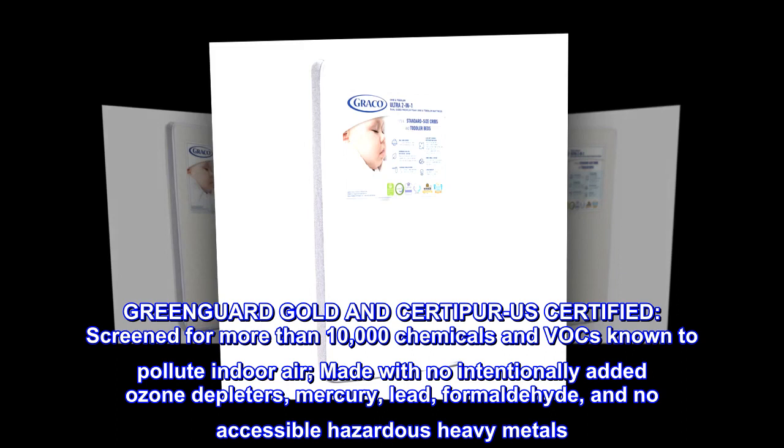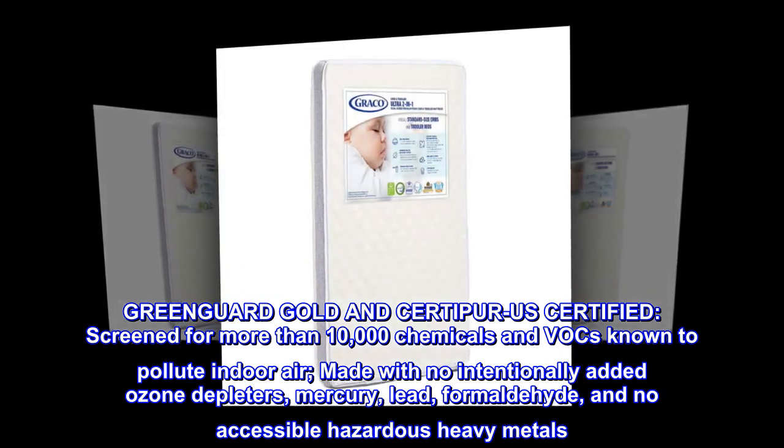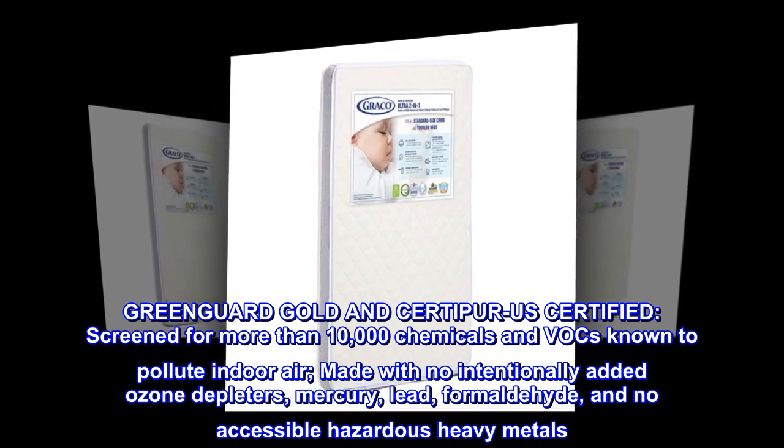GreenGuard Gold and CertiPure US Certified. Screened for more than 10,000 chemicals and VOCs known to pollute indoor air. Made with no intentionally added ozone depleters, mercury, lead, formaldehyde, and no accessible hazardous heavy metals.